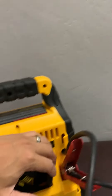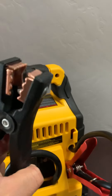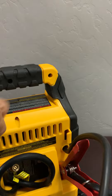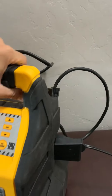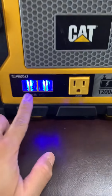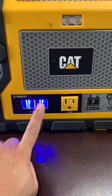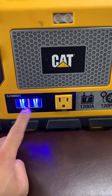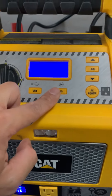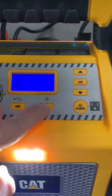It also came with the cables — the crocodile clamps — for jumping your car battery. If you select USB, that turns on these four USB ports so you can charge your phones, iPads, or laptops if they came with USB-C.